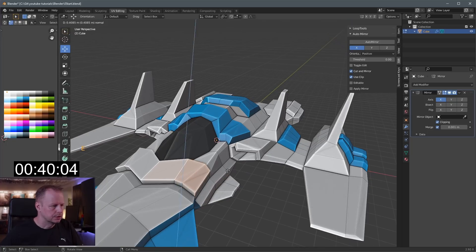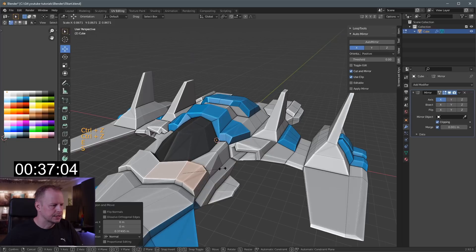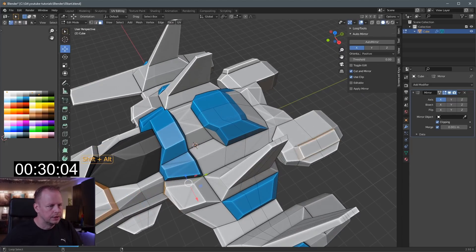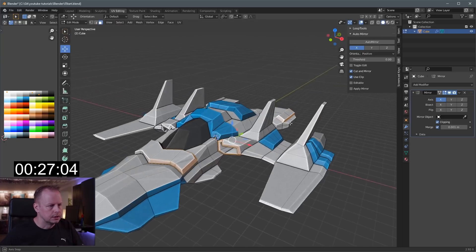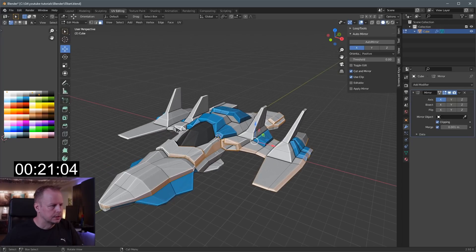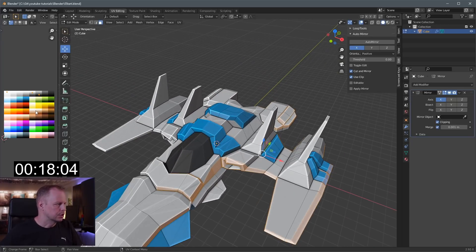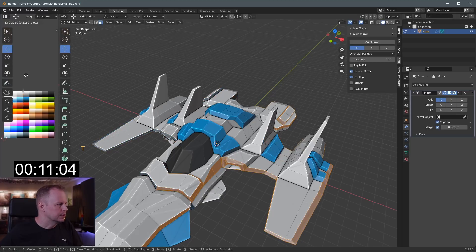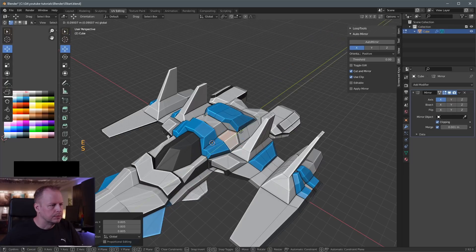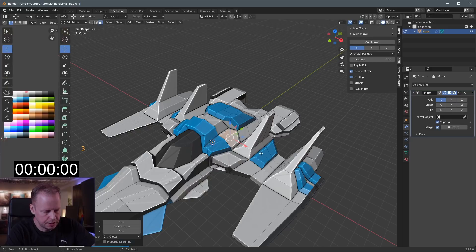Let's put some detail here — E to extrude, S to scale — and then put some accents on some of the edges. Only 35 seconds left — alt and ring select a few things. Scale zero like this. I can't use the move tool so I'll have to do this manually — put that on a dark green just to get some accents on it. E to extrude, S to scale, bring that forward — and time's up!